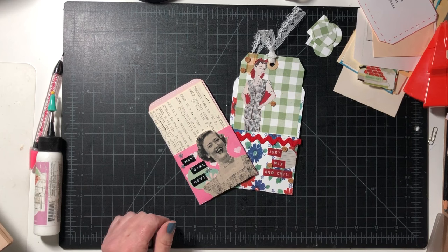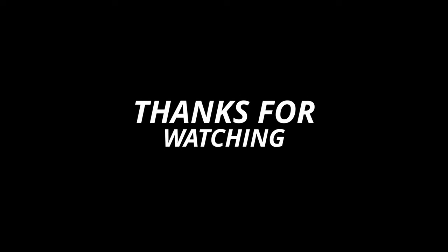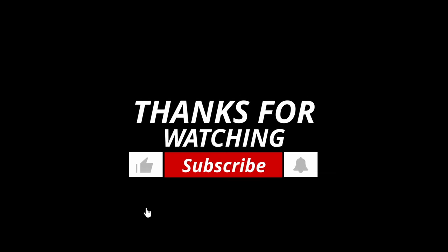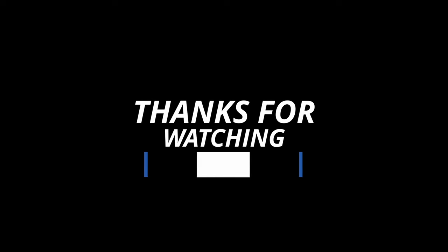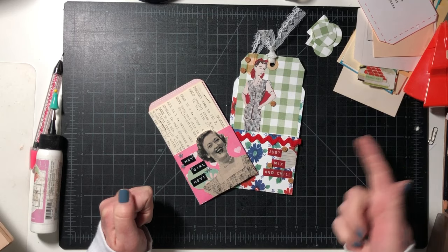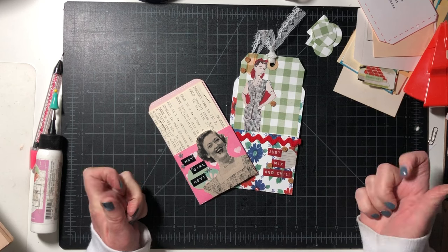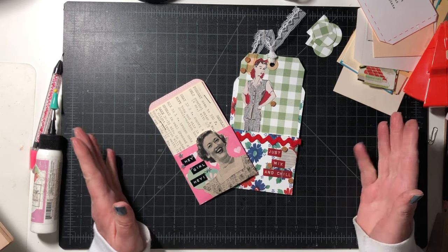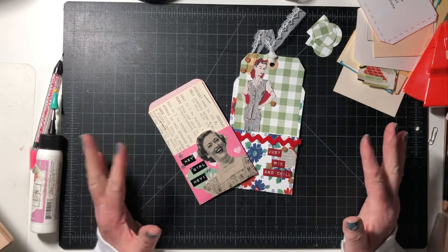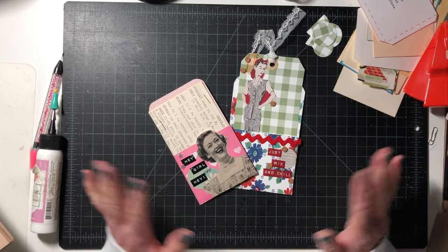I will be back for another play date. If you wouldn't mind, could you hit the thumbs up if you enjoy my content, hit the notification bell, and subscribe to my channel. Comment below and let me know if you're going to make these, or if you're interested in crafting at all, and what era of crafting you enjoy. I'd love to hear from you — thanks guys, bye!